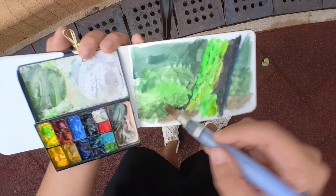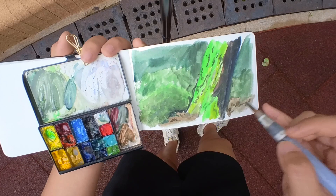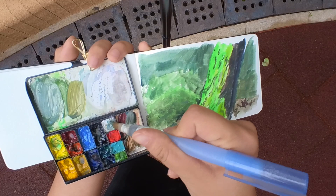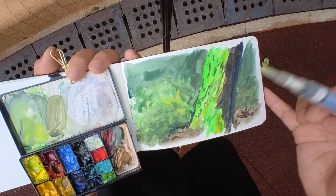I'm trying to highlight some greens, which I find a little challenging because everything is green but every shade is different — how do you make them stand out from one another? You have to play around with values, shapes, and colors. I realized the background wasn't dark enough, so I'm adding more details to push the value even darker.